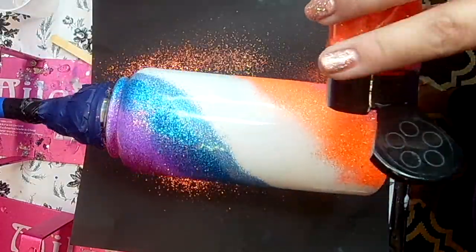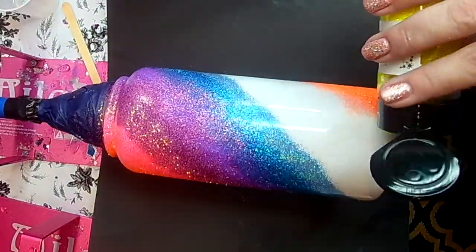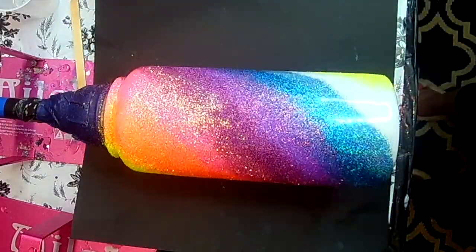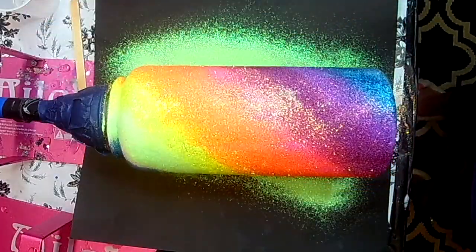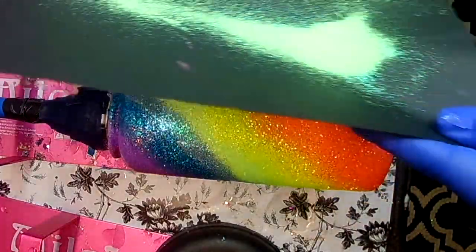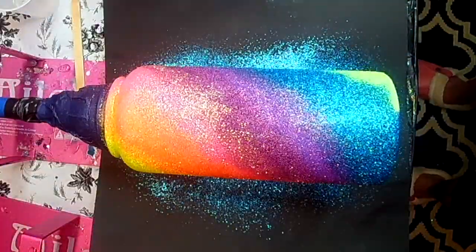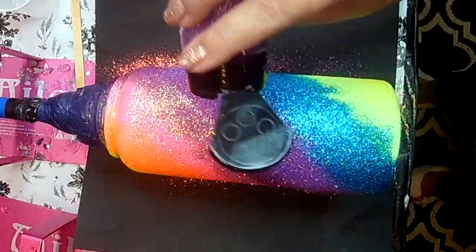I'm really in a rainbow vibe right now. I absolutely love rainbow tumblers — the combination of different colors is just beautiful. You're going to see a lot of rainbow tumblers coming up soon. They remind me of spring and summer, and this tumbler is a fun one to make for taking to the pool or the beach. I'm going in with a second coat here just to blend those edges so the glitter blends with the one next to it and we don't have a distinct line, for better sparkle coverage so you don't see the white underneath.